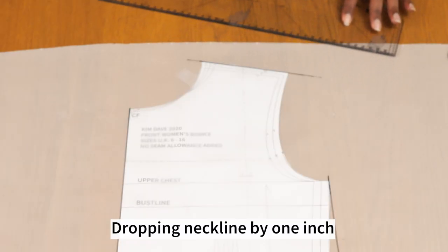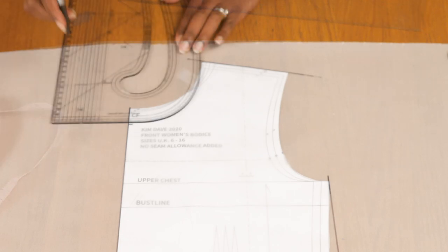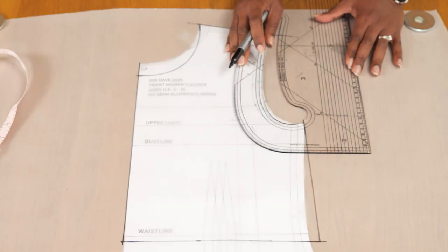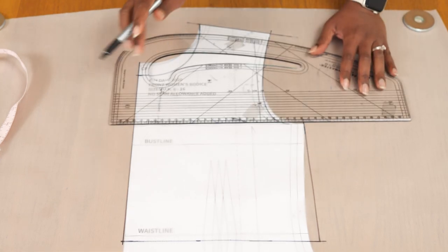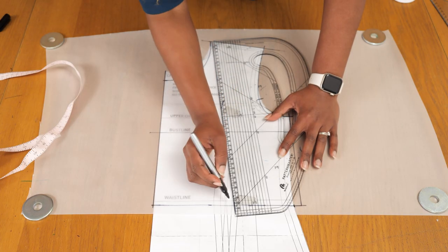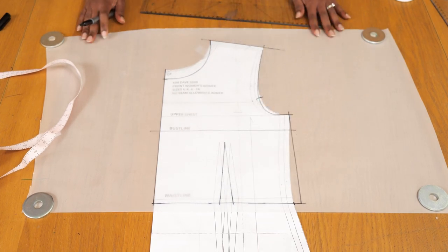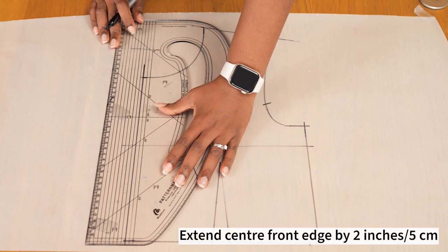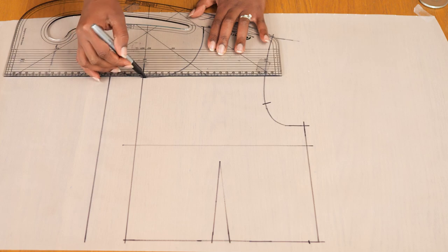I'm going to drop the neckline of my front by one inch because I intend to add a collar later on. Once I have that round neckline drawn in place with the help of my pattern master, I'm also going to draw in the arm curve and transfer the notch that indicates the front arm curve - this will help when I'm stitching in the sleeves. Now I'm drawing in the front dart, and this is what my front pattern looks like. Because I want a zip on the center front edge, I'm going to extend the center front by two inches, or roughly five centimeters - that becomes my fly.